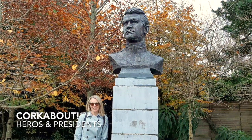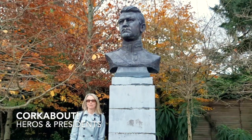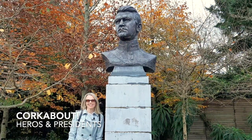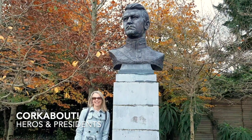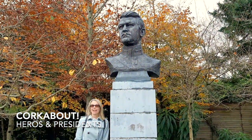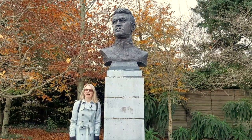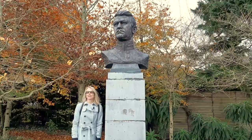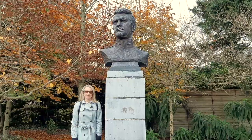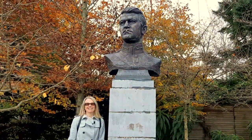I'm taking shelter here on the conclusive part of Seamus Murphy's Part 2 Corkabout, under the bronze cast of Michael Collins. This bronze cast is a very fine hero figure of 104 centimeters, so it's larger than life, and it's based on the original Carrara marble figurative head that Seamus would have been commissioned for back in 1948.